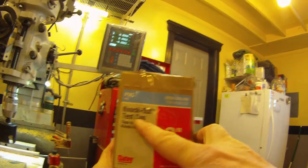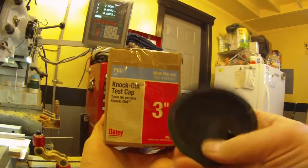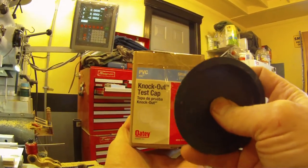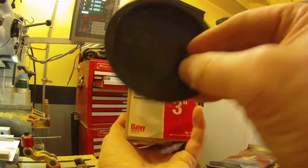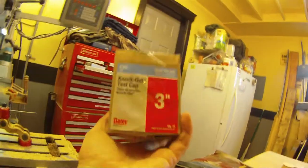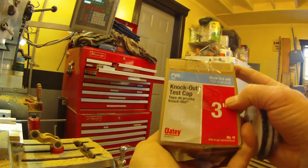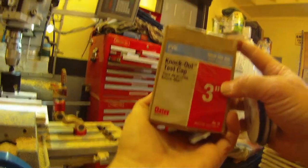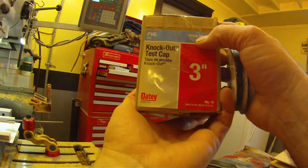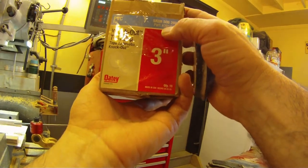I use these PVC knockouts from Home Depot. They work very well. You can get these at Lowe's also, but they're very flimsy from Lowe's. They don't have as much of a lip here, and they don't have this nice handle here — they're more flimsy. These are very cheap at Home Depot, maybe 50 cents a piece. If you go online, they're more. This is SKU 508-260 and the part number is 39102D.